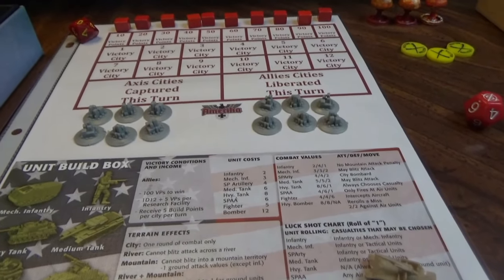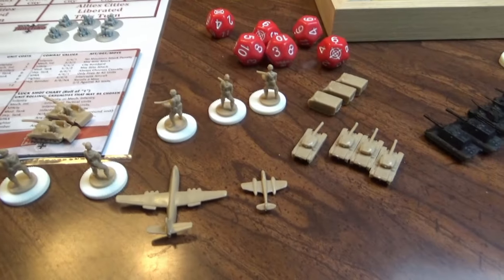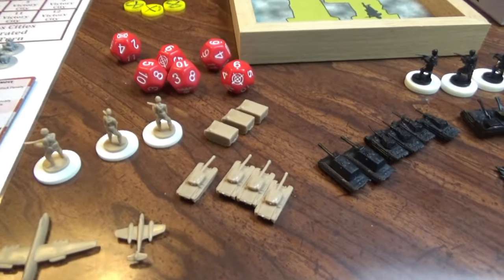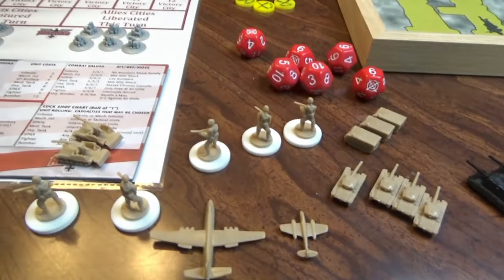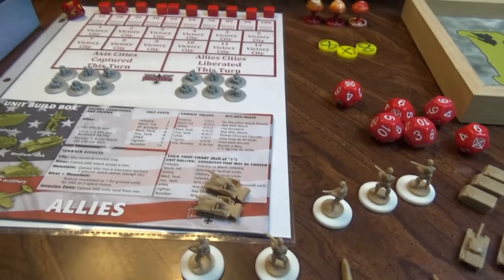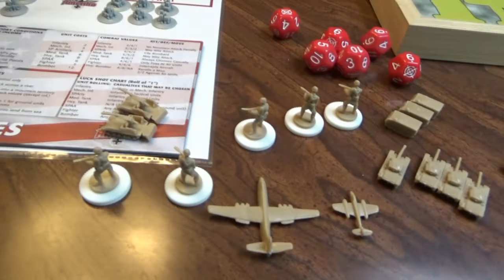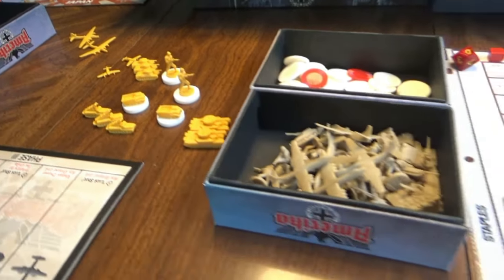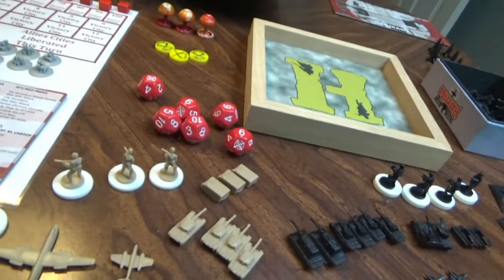Everything else is right out of the box. General Hand Grenade has expansions to bring in the heavies, but I don't have that. We're just going to use the sculpts the game gave us. We've got our armies all set aside now, and I'm going to head and do the first turn and let you know how it turned out in just a moment.